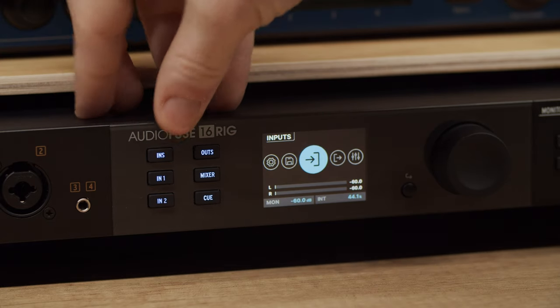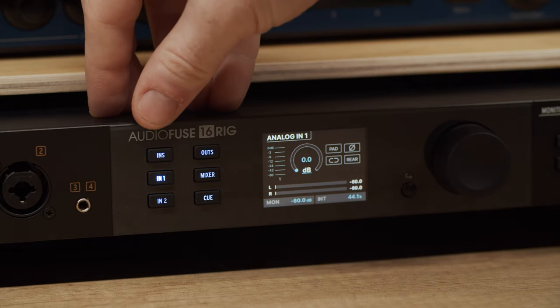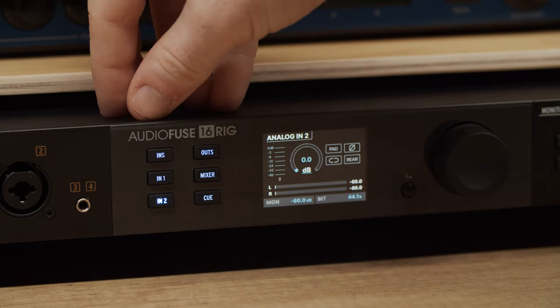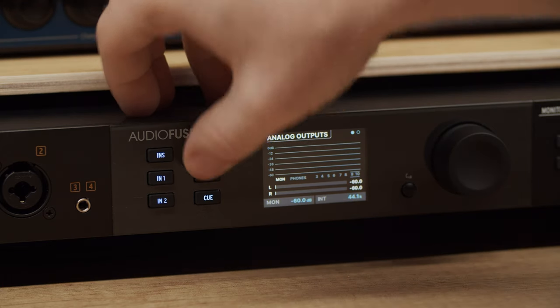For your convenience, there are six buttons on the left side of the screen that give you direct access to the most important sections of the menu system: the inputs overview section, input 1, input 2, the outputs overview section, the main mixer and the cue mixer as well.